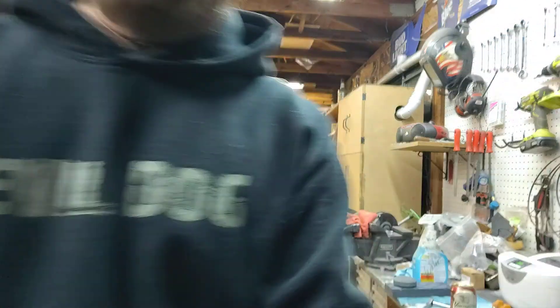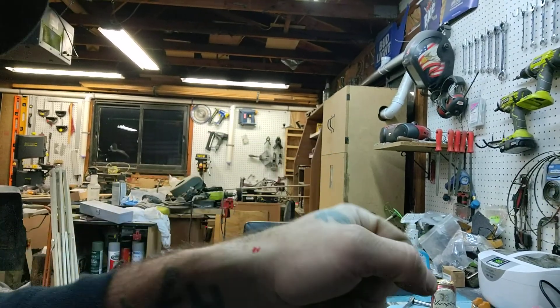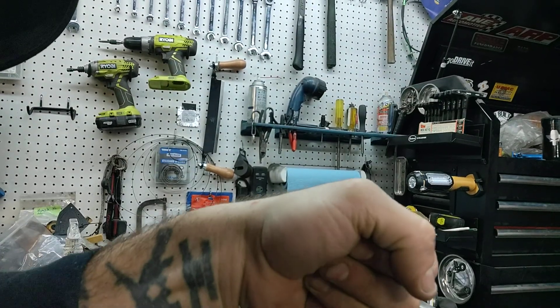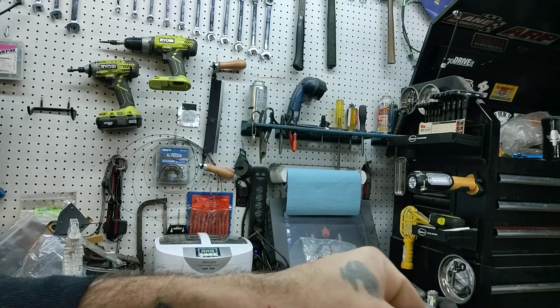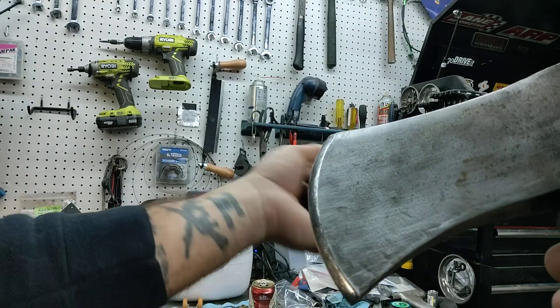I'll show you — let's see. Okay, this is earlier. We need better light. Look — shaved my arm and I didn't even know I cut it. This thing is sharp right here.